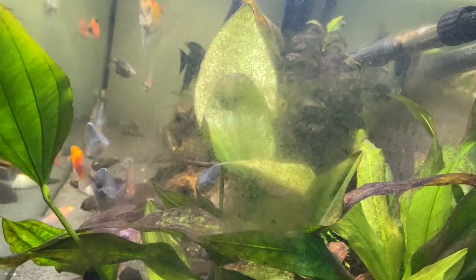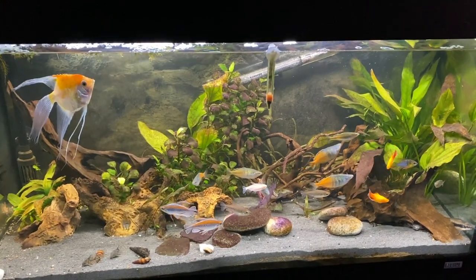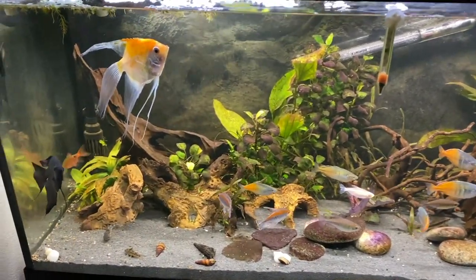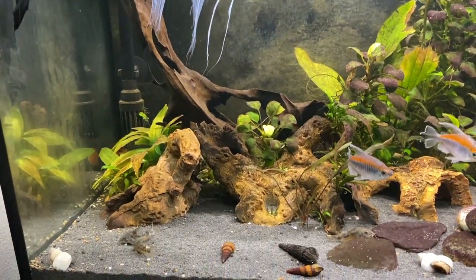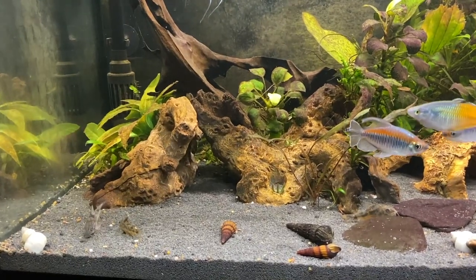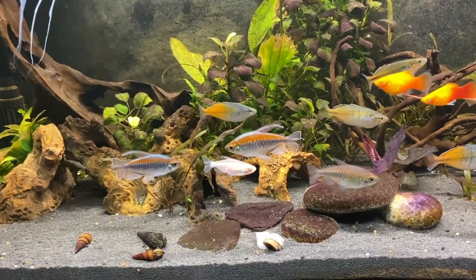I'm going to show you how you can remove green spot algae from your glass in seconds. Now, when it comes to green spot algae — that green build-up you get on the glass — there's nothing you can do to actually stop it from growing. Unfortunately it's just a battle you're going to have if you want to keep fish. But luckily there are a few things you can do to reduce it, and of course there's the technique that actually removes it in seconds.